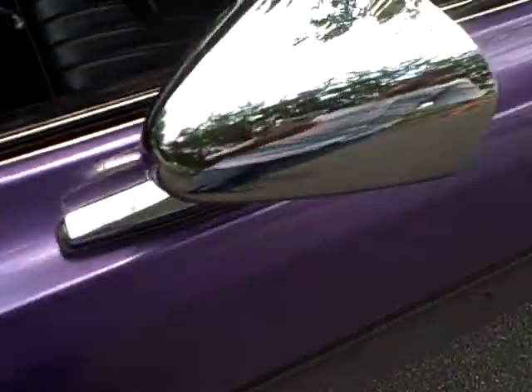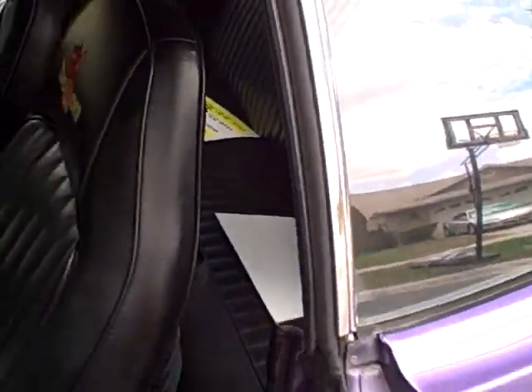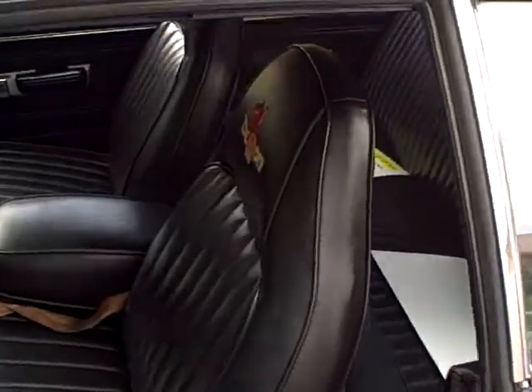These were 1973 Dart Sport seats which I had reupholstered with a custom Demon emblem embroidered in them.